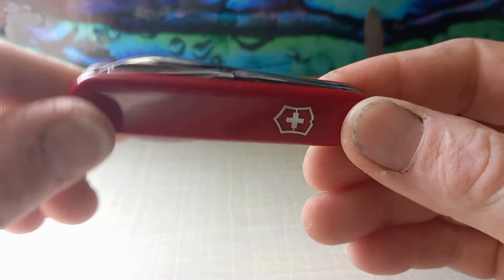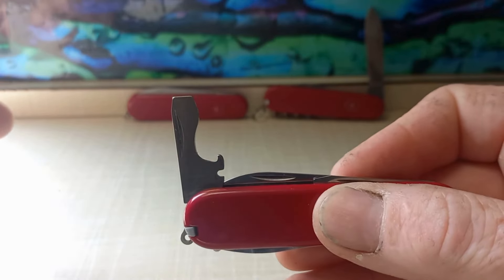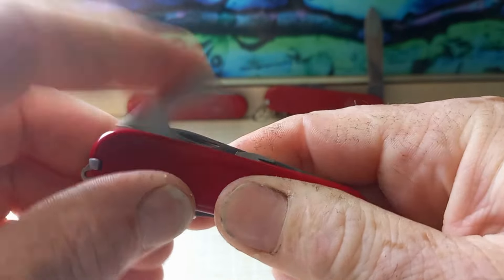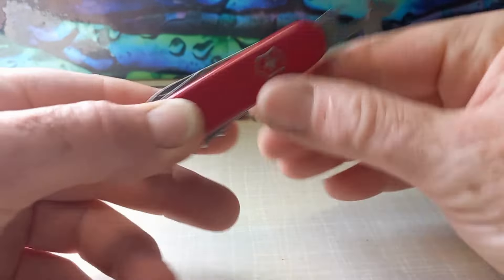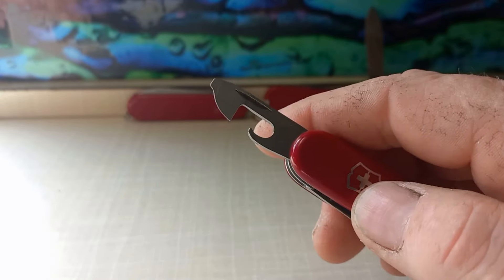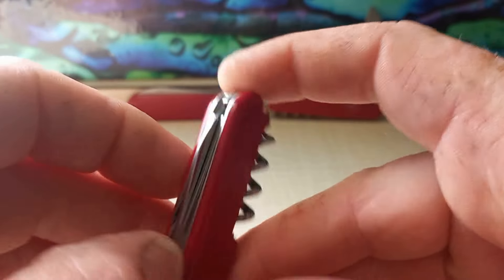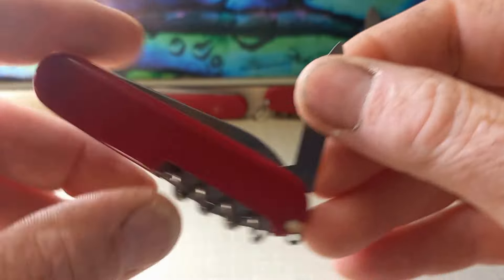It has the main blade, the standard cap lifter, screwdriver, and wire stripper with the snappy half stop. It has the can opener, which works very well — I do find it a little difficult as I'm left-handed. Here's the small screwdriver, three millimeter or one-eighth inch.